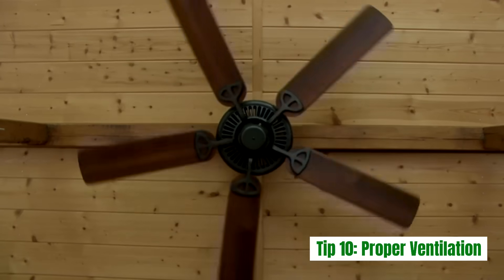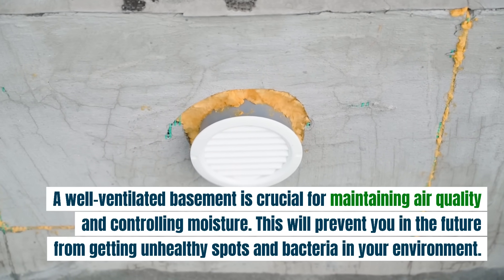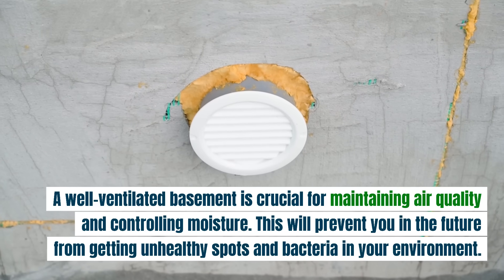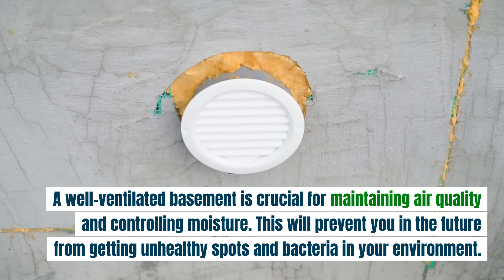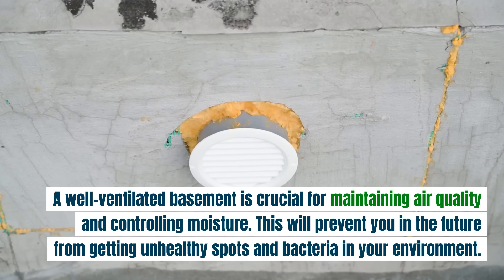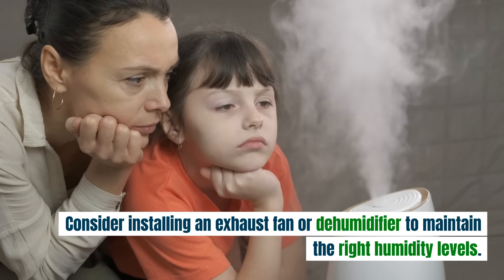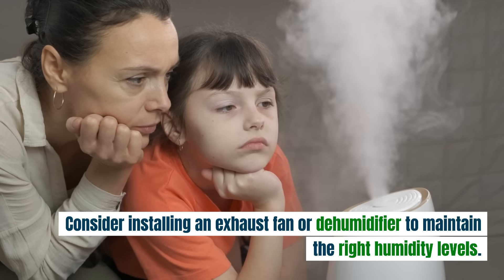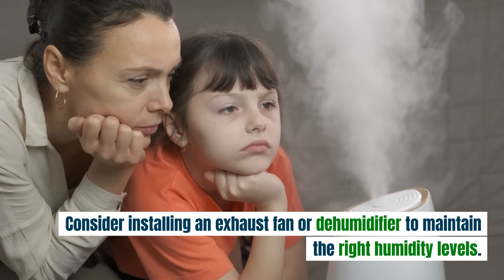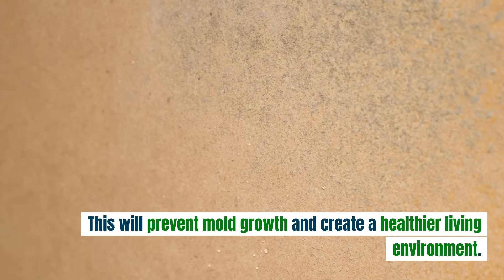Tip 10: Proper ventilation. A well-ventilated basement is crucial for maintaining air quality and controlling moisture. This will prevent unhealthy spots and bacteria in your environment. Consider installing an exhaust fan or dehumidifier to maintain the right humidity levels. This will prevent mold growth and create a healthier living environment.